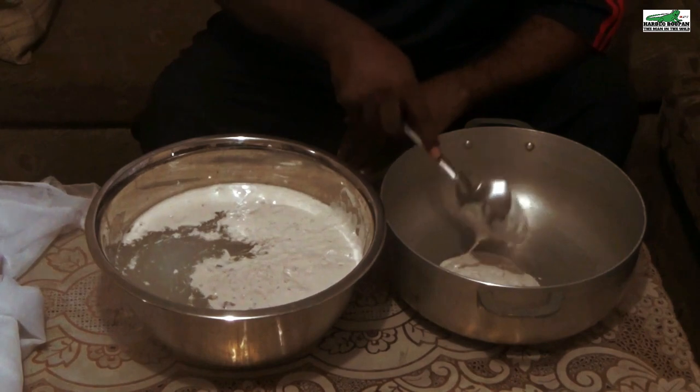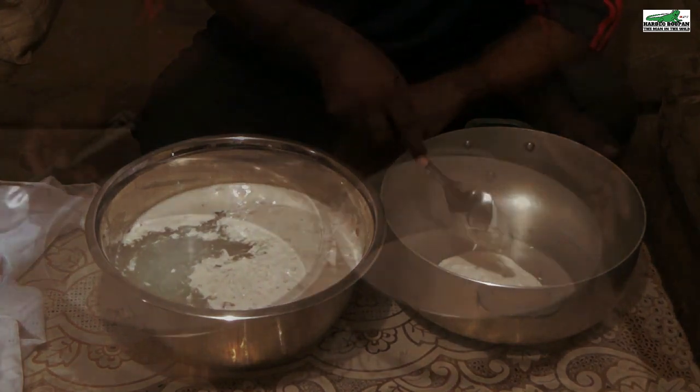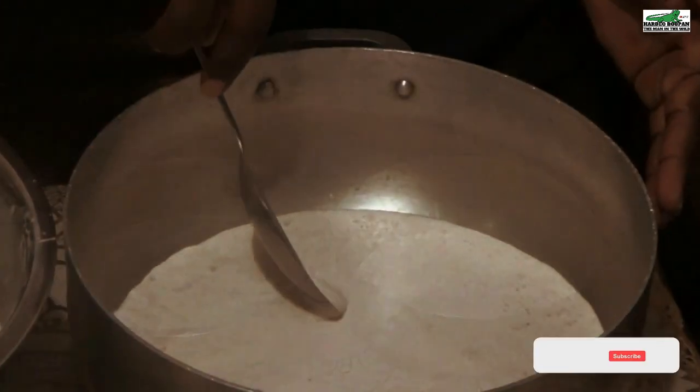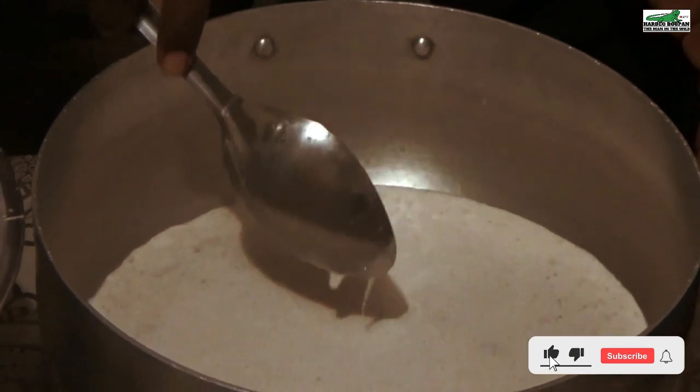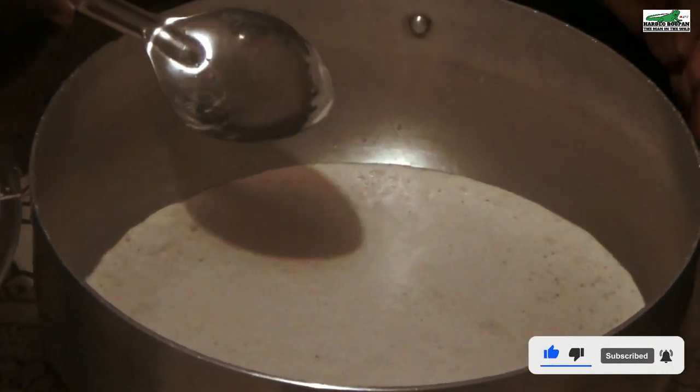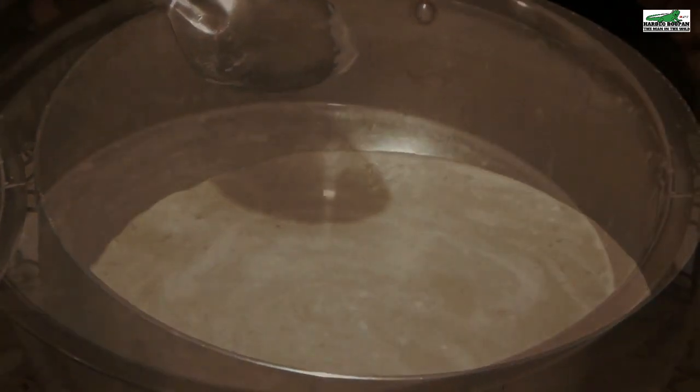If it is your first time making coconut oil, you can attempt it with as little as one coconut. Let me know in the comment section what your experience was like, and don't forget to leave a like and click that subscribe button — it goes a long way in helping us create more videos like this.